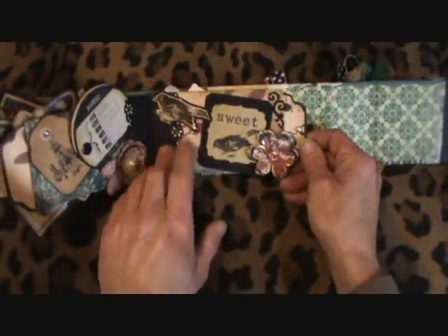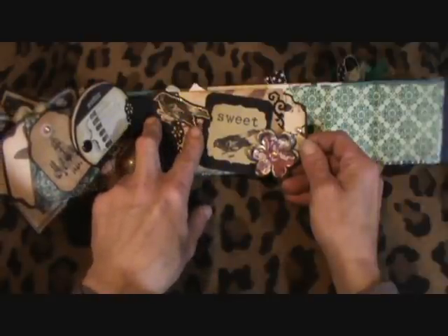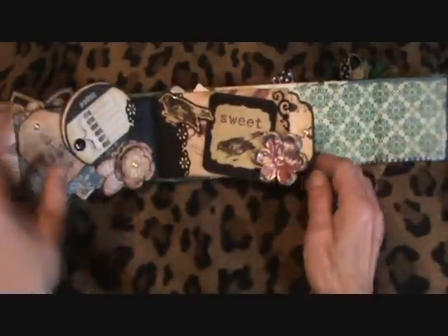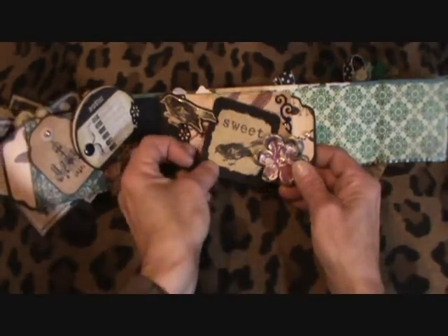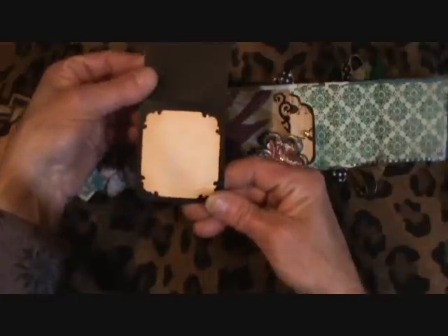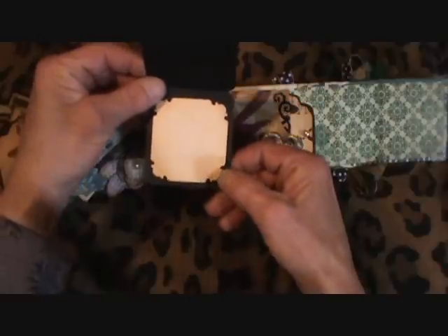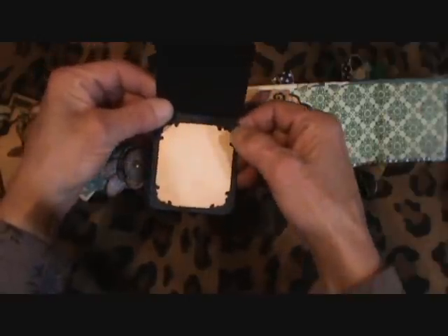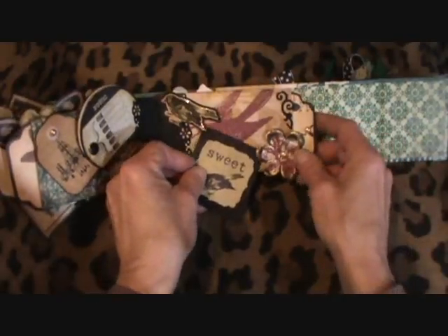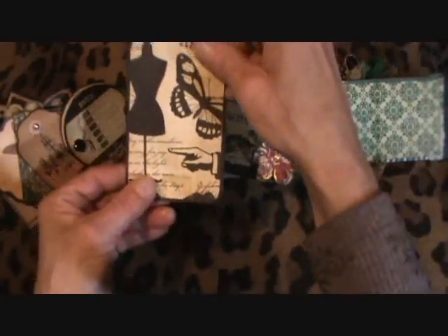And this page — I cut this out of the Heirloom collection and glossy accented it, and made that there for journaling or a picture. And used my Friskar's corner punch. And that's the tag for that one.